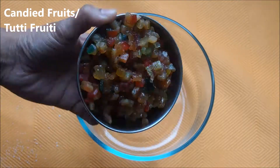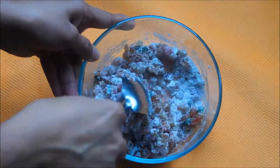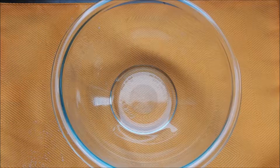In a separate bowl, add the candied fruits or the tutti frutti and add some all-purpose flour. This is to ensure that when you mix the tutti frutti with the cake mixture, they spread evenly and don't sit at the bottom.